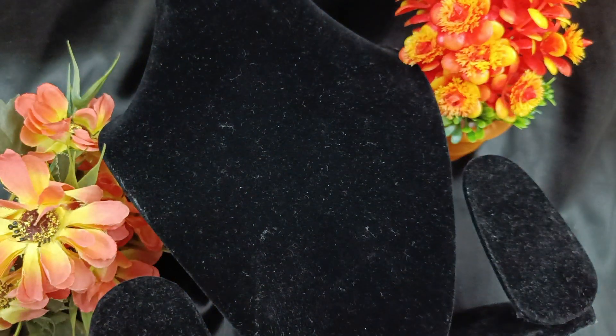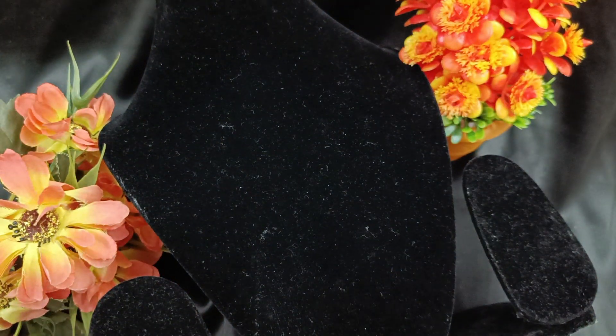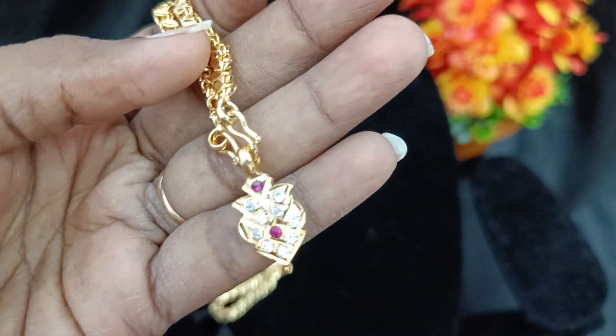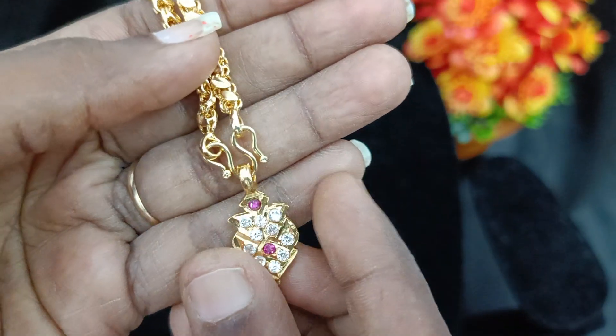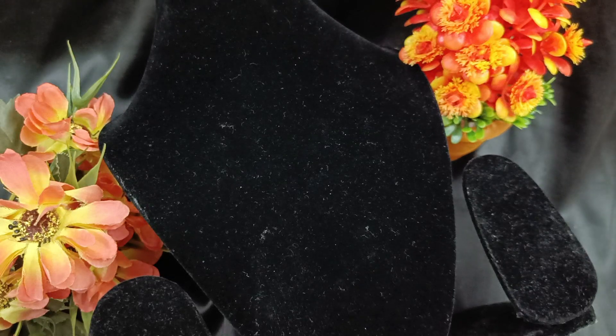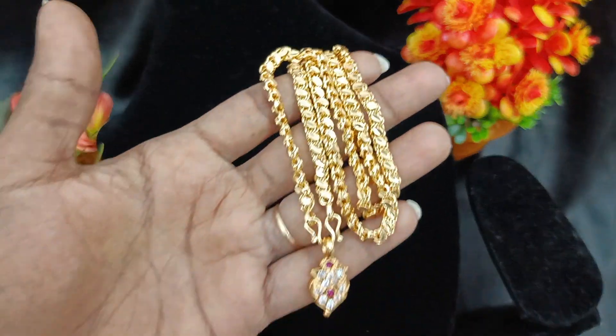I am going to show you this one. If you don't have a similar design, you can buy a similar one or a different one. Next one — we have a different chain. It's a different chain, a true chain. You can buy a rubber combination chain as well.